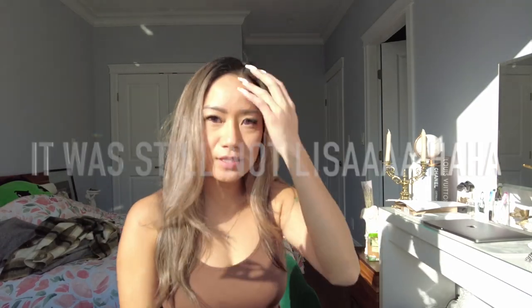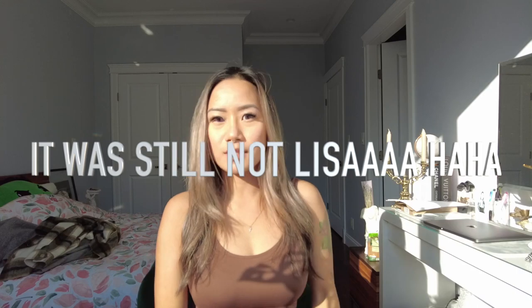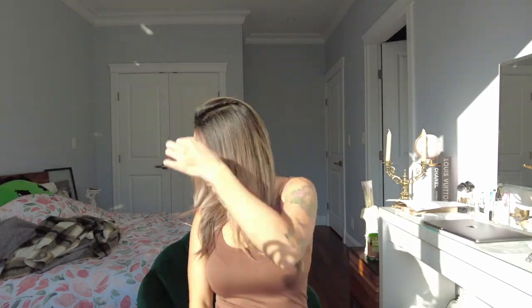Hi darlings! Okay, so this is the next day. The sun is really really bright today. I feel like my hair is a lot lighter — what do you guys think? I don't know — should I do it one more time? Maybe I should wait, or maybe I should use it one more time and see how light it goes.